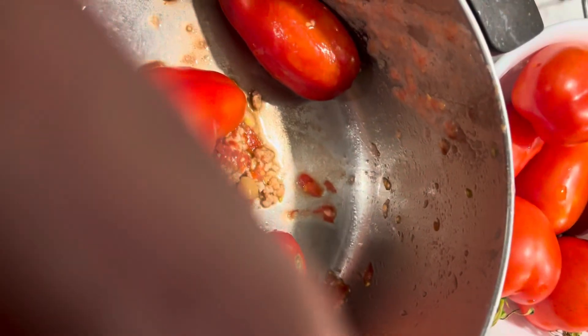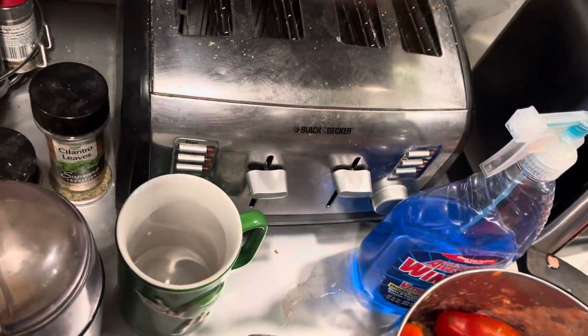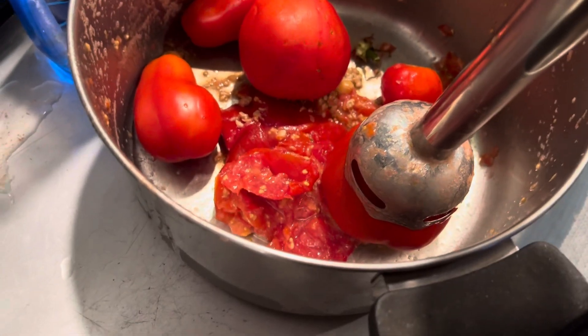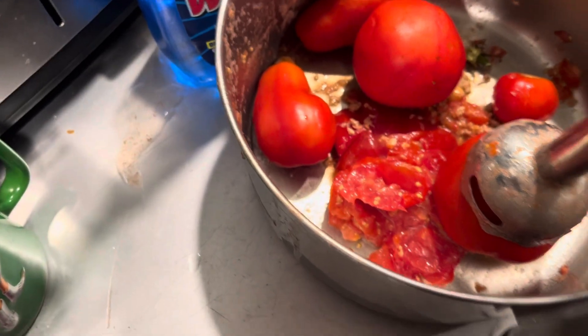I'll pull the stem off — I don't want to grind stem up in there. If I was a real professional I'd take the core out, but a little roughage and tomato skin is good fiber for you. Alright, let's see what transpires here — hope I don't get tomato juice on my lens.